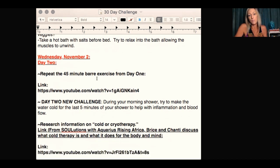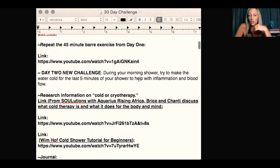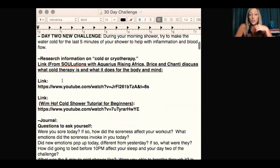Day two: you're going to repeat the 45-minute barre exercise from day one. It'll be interesting to have the experience of doing it one day and then the day after — seeing if you felt better, if you had more control, or if something occurred to you the second day that you missed the first. New day-two challenge: during your morning shower, try to make the water cold for the last five minutes to help with inflammation and blood flow. I have two links for you to research cold therapy or cryotherapy. Cold therapy changed my life — I take a full cold shower every morning, and if I can do it, anybody can.